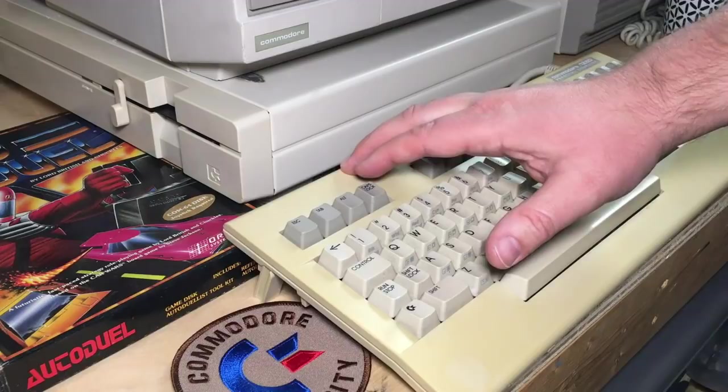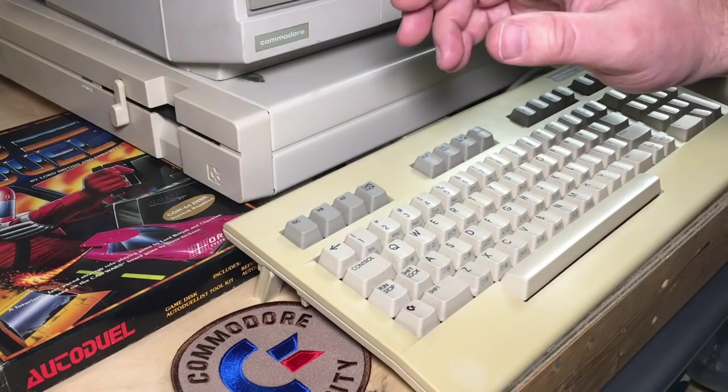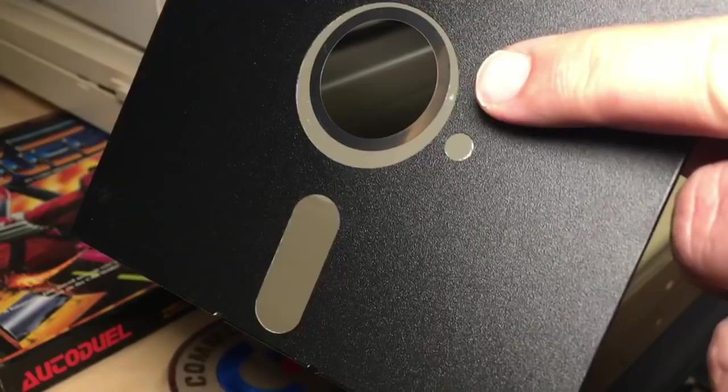We're going to do some 6510 — which is the same as 6502 assembly language — and we're going to be using a program called Turbo Macro Pro, which is released by the demo group Style, and the latest version is from 2006.